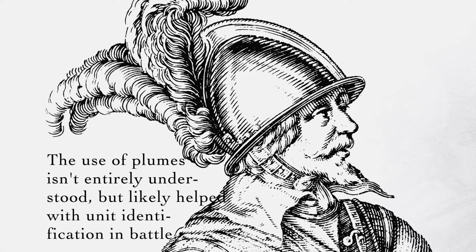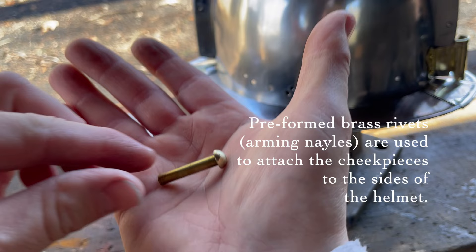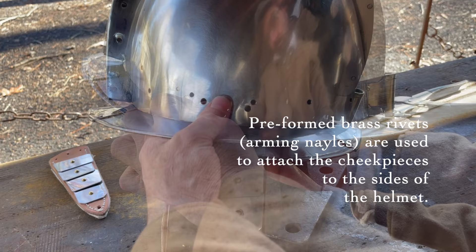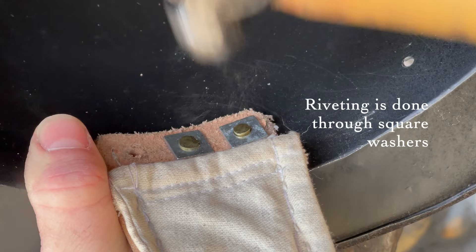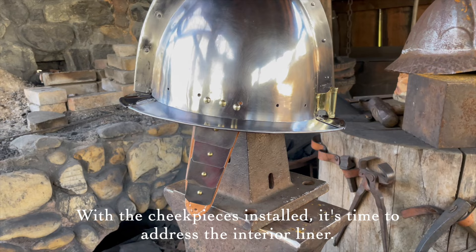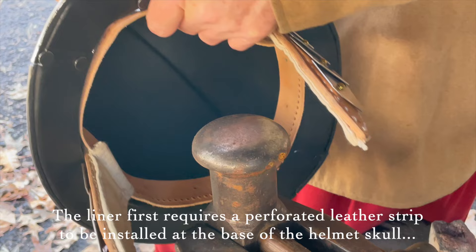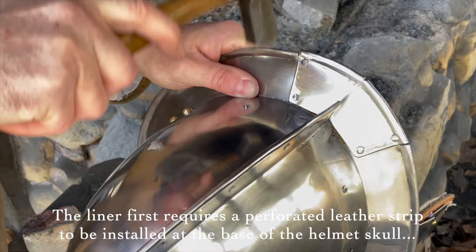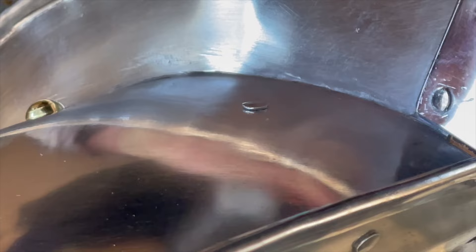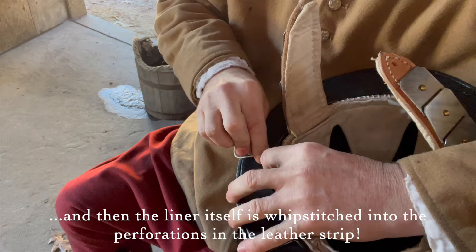A brass plume holder is fabricated and installed at the back of the helmet. The use of plumes isn't entirely understood, but likely helped with unit identification in battle. Pre-formed brass rivets, or arming nails, are used to attach the cheek pieces to the sides of the helmet. Riveting is done through square washers. With the cheek pieces installed, it's time to address the interior liner, which first requires a perforated leather strip to be installed at the base of the helmet's skull. The liner itself is then whip stitched into the perforations in the leather strip.